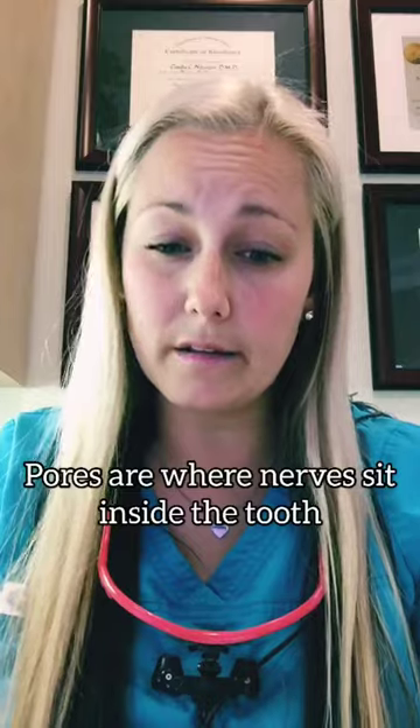So what is fluoride? Fluoride is basically just like a vitamin for the top of your tooth that we paint onto your tooth. Something that you may not know about your teeth is that they actually have pores, just like your skin has pores.